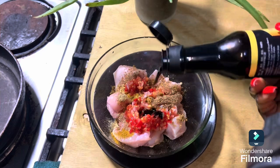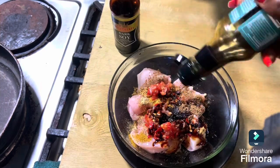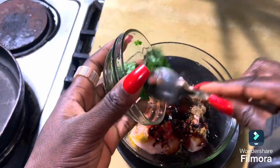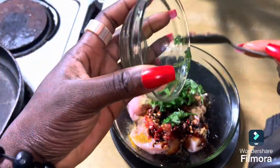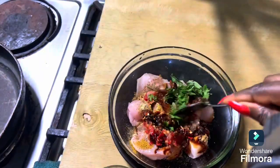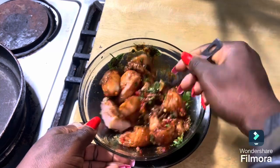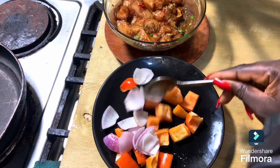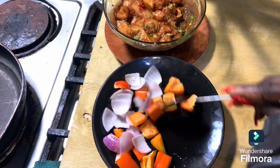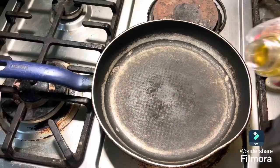After adding the spices, I roughly chopped some pepper and onions and added those in. Then I topped it up with soy sauce and oyster sauce. After that, I added some basil and parsley leaves and mixed everything together. Once done mixing, I covered it and let it sit for another 30 minutes to properly marinate.